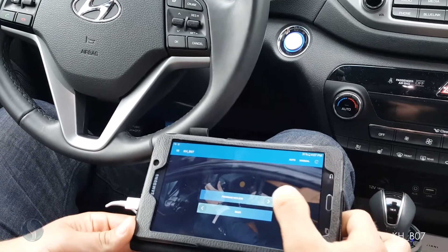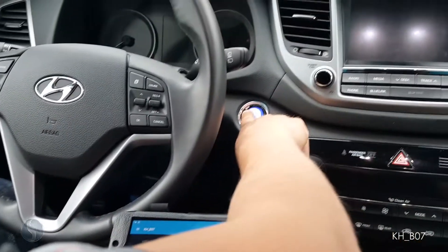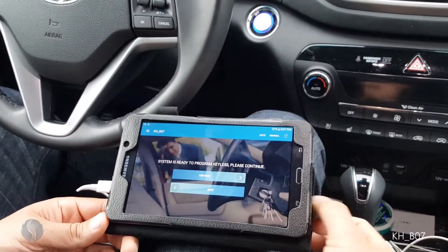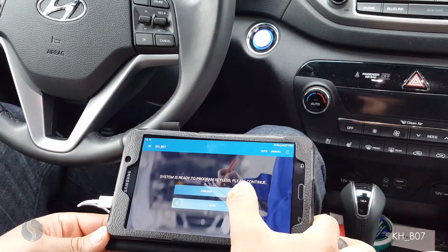I would like to program keyless. Make sure my ignition is off — so my ignition is off. Continue. System is ready to program keyless, so I am going to hit continue again.